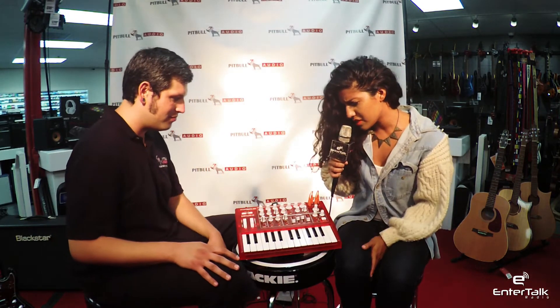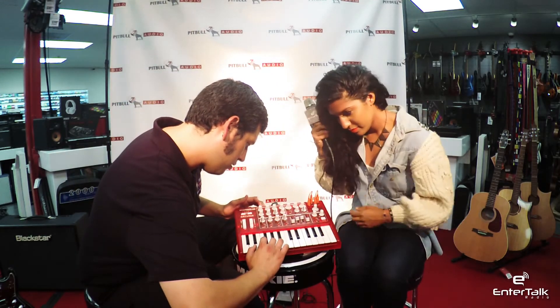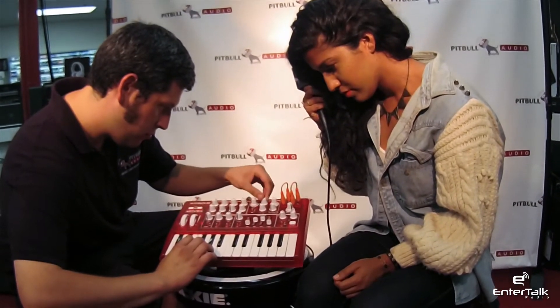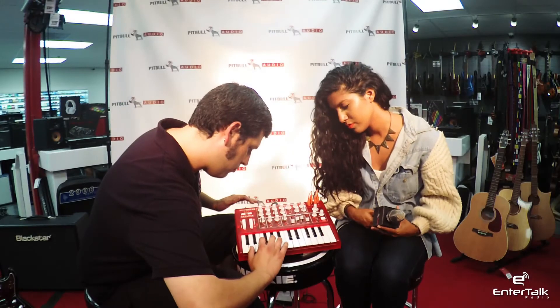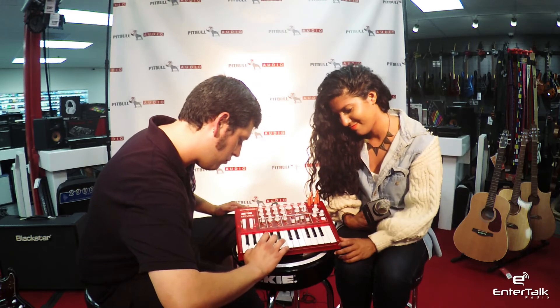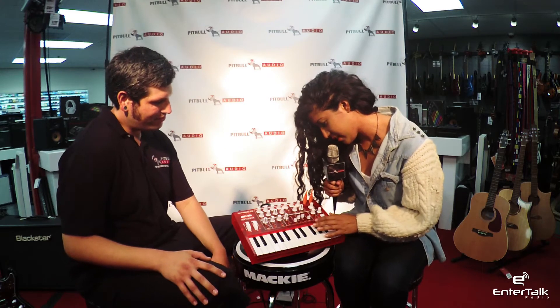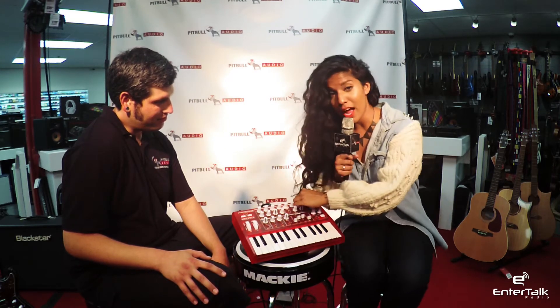Let's play around with this guy a little bit and hear what it can do. There's something called a Brute Factor — I don't know what that means.